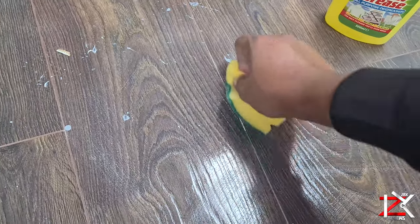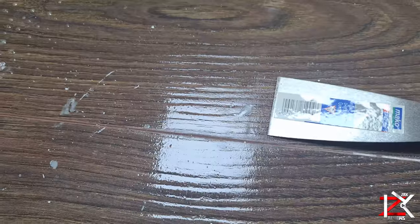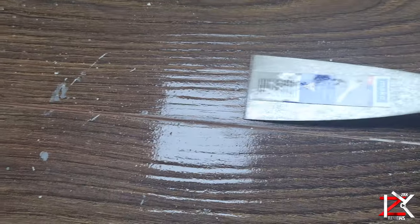If you do come across a spot of paint that does not come off, just use a thin scraper knife to lift up the paint.